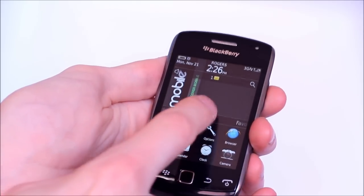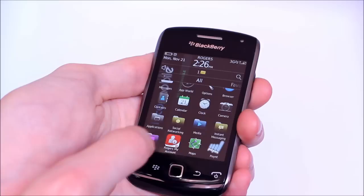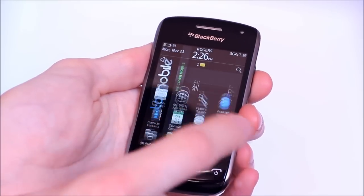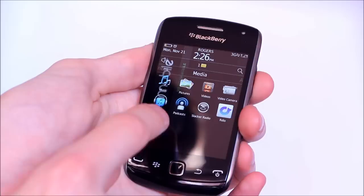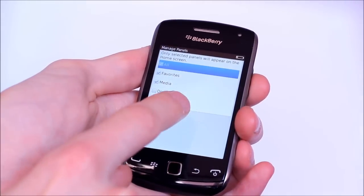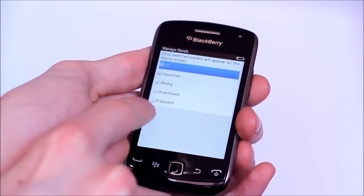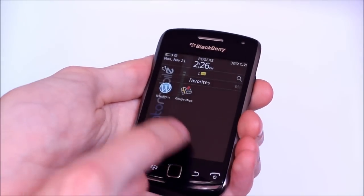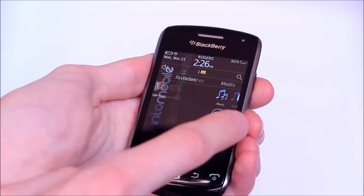You'll notice that the user interface is pretty similar to all the other BlackBerry 7 devices that have launched since this summer. We've got different panes here that you can customize — you can label some as favorites, manage which panes show up, have downloaded applications show up, and also have an automatically generated frequent tab so your most used apps will show up there. I usually turn it off just because there tends to be a lot of overlap with the other tabs.